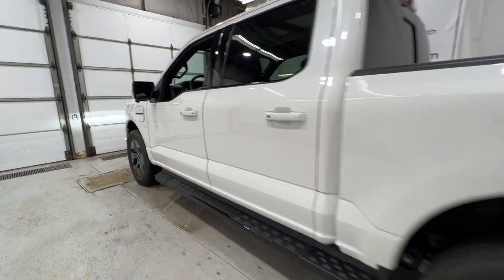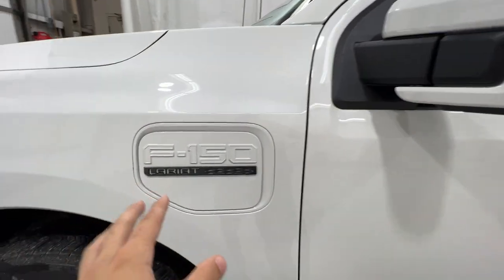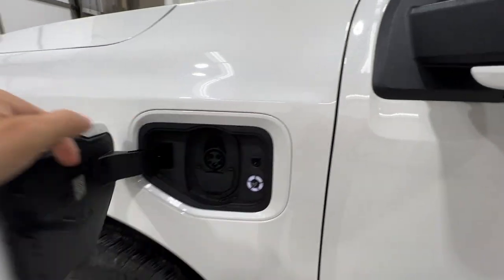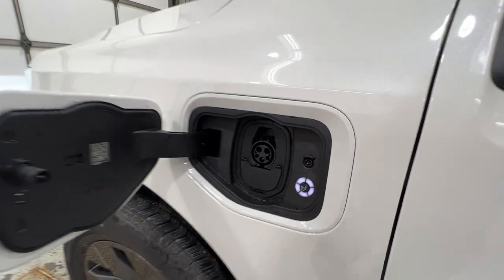The charge port is only on one side of the truck. You can open up the charge port door to access it, and it has a little status indicator that will tell you the status of the charge.